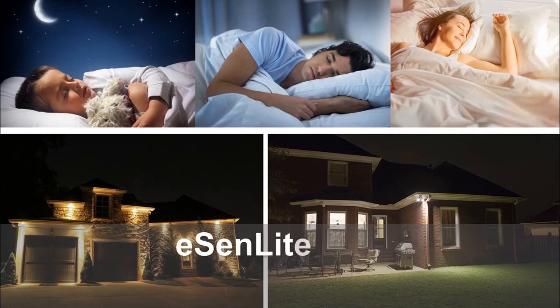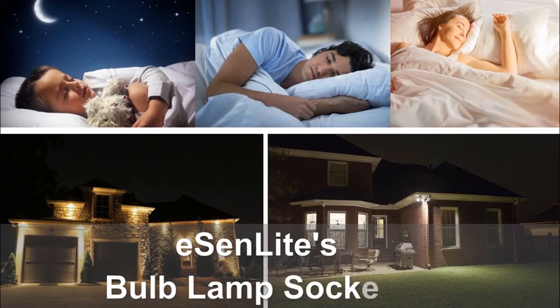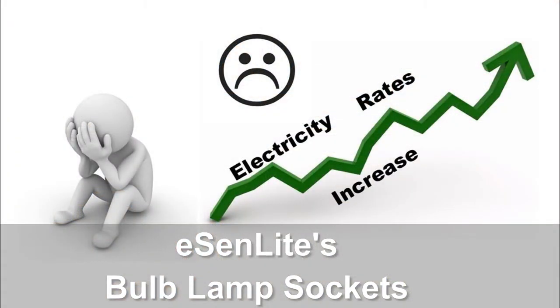Today, all-night-long lighting has become more and more necessary to keep your property secure and safe, but it also drives your utility cost up.